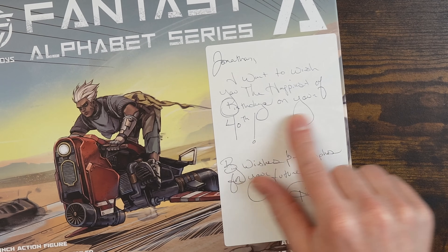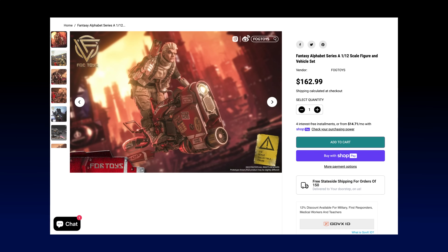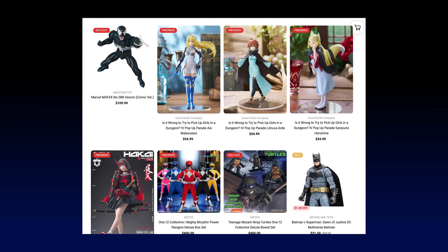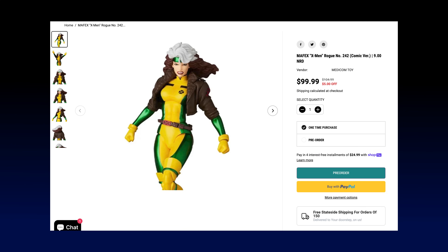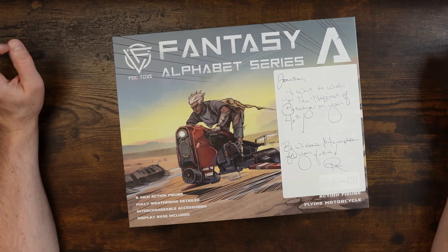They want to wish me the happiest of birthdays on my 40th. Way too nice. I talk about this guy being a good dude - and he's a veteran. So you can support a veteran and a local mom-and-pop toy store by going to Nerd Urbanity and getting all kinds of cool stuff. Pre-order Rogue by the way if you want that Mafex thing.